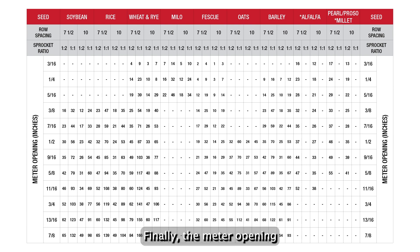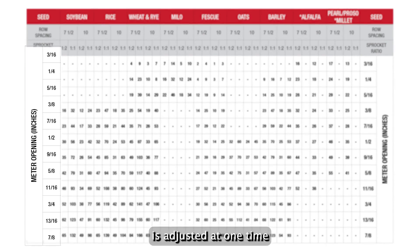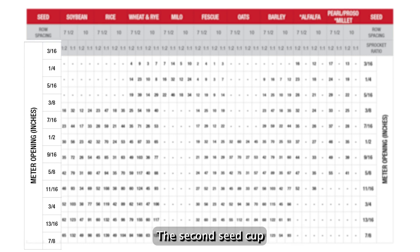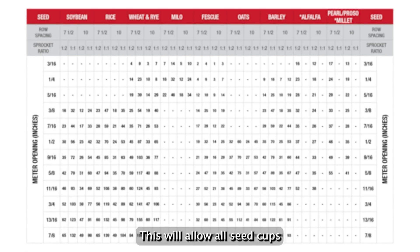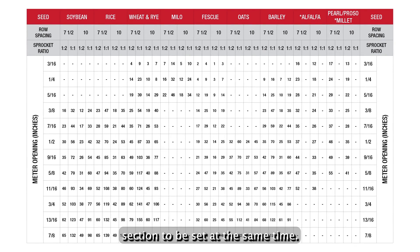Finally, the meter opening gives the pounds per acre at a specific seed cup opening. Each section of the drill is adjusted at one time. Look at the back of the drill section — the second seed cup meter on the right side will be in graduated inches. This will allow all seed cups in this drill section to be set at the same time.